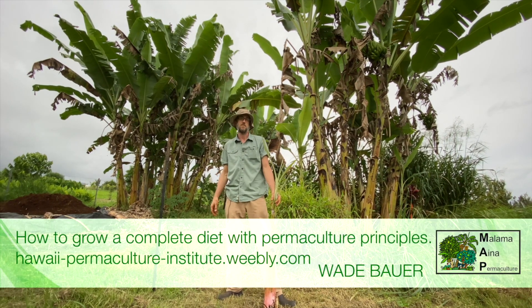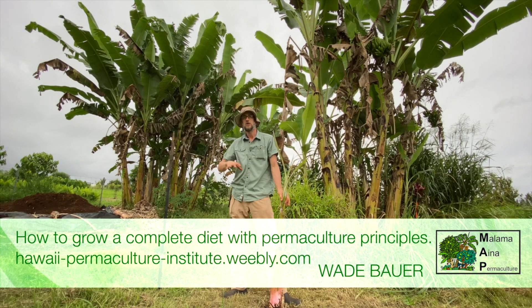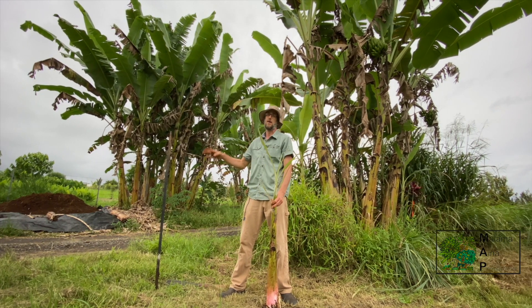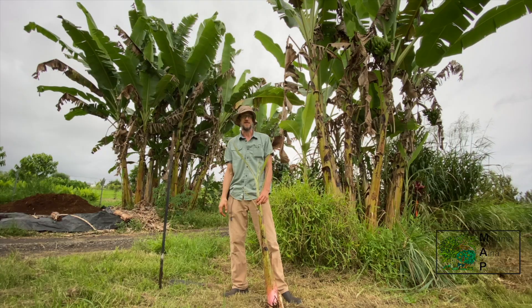Next week's class is on bananas and plantains — from propagation, growing, thinning, harvesting, using, and cooking them green. We'll be talking about everything you need to know from field to table with bananas and plantains.